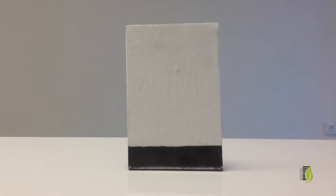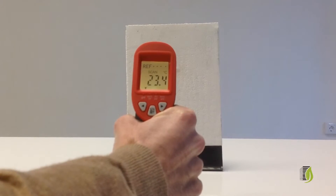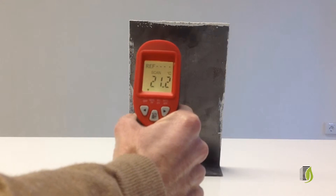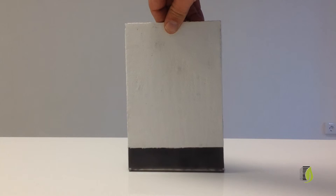First, and before applying the heat on the painted surface, we proceed by checking the temperature.